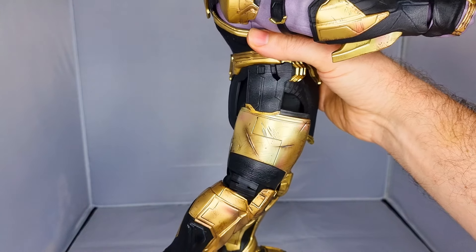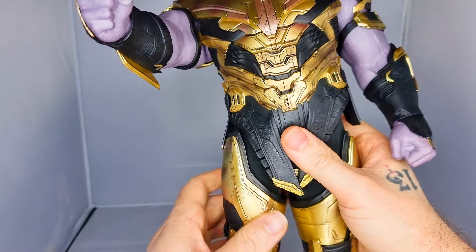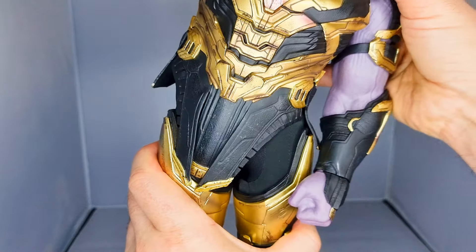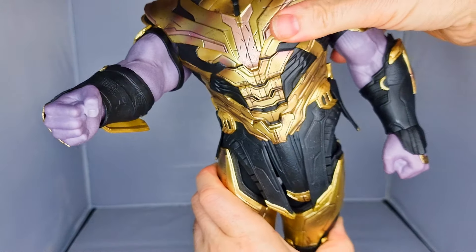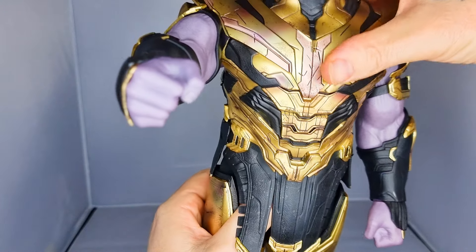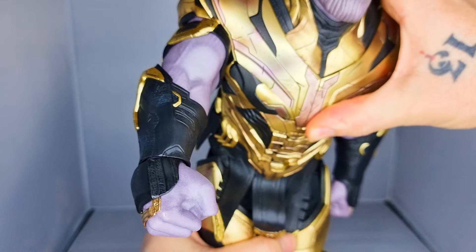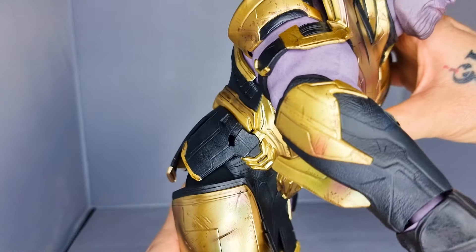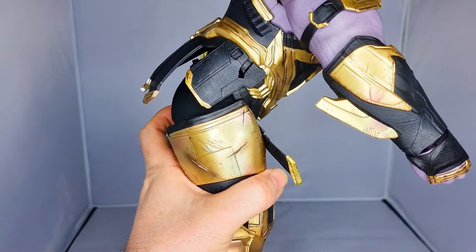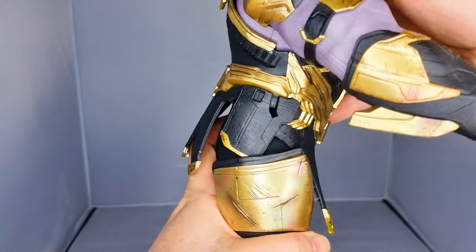The leg ratchets out forward to a decent position and a little bit forward too — not too bad. It could go a little higher, and if you twist it out you get a couple of notches higher. It could pass as a kicking pose. There's a small amount of side-to-side motion but not a huge deal — enough to give a walking pose if that's what you wanted.